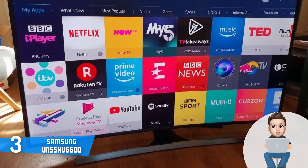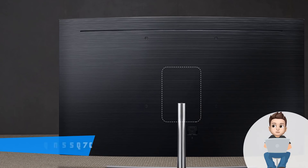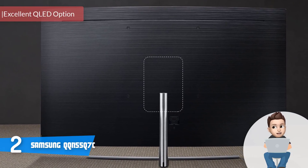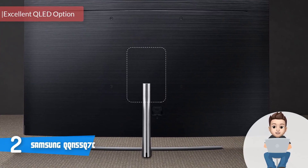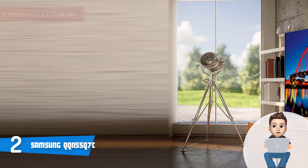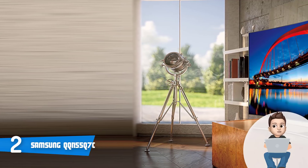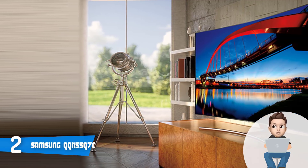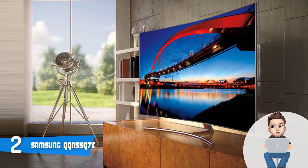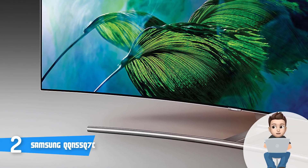At number 2 we have the Samsung QN55Q7C. The Samsung QN55Q7C is one of the best, if not the best, curved QLED TV currently on the market. This unit features a 4K resolution, smart functionalities, and a premium look. Viewed from the front, you can instantly notice the thin metal frame that gives the TV a virtually bezel-free look, providing a clear sight from any position.